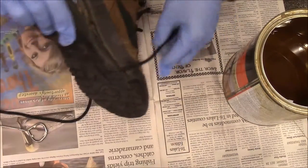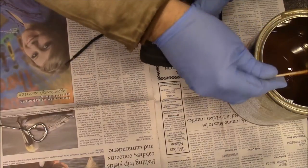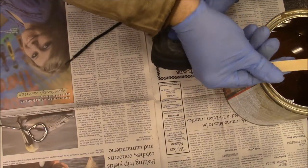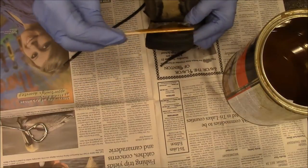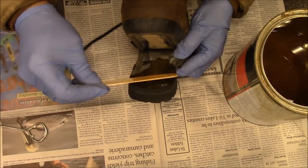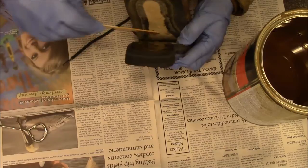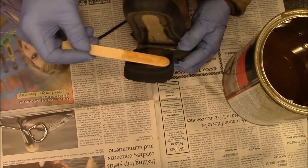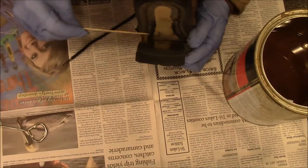We're just going to take a tongue depressor and get some on there, just smear it on there. If you've never used contact cement, the way it works is you put a thin coating on both sides.